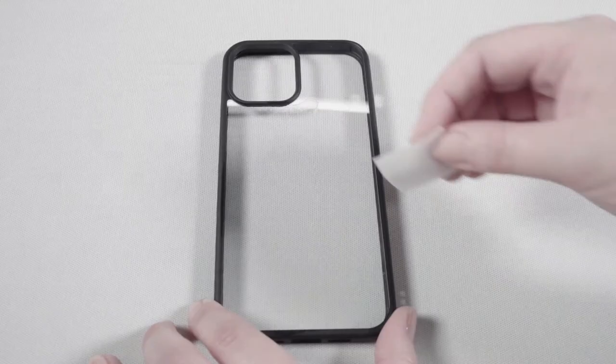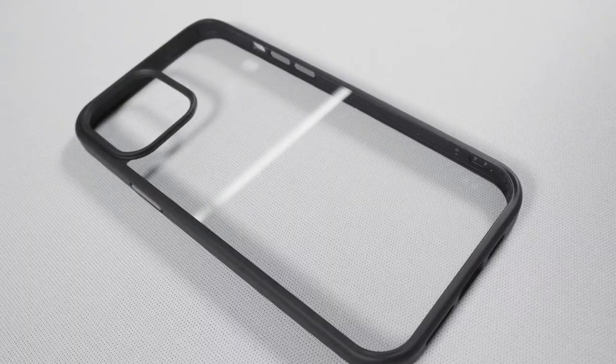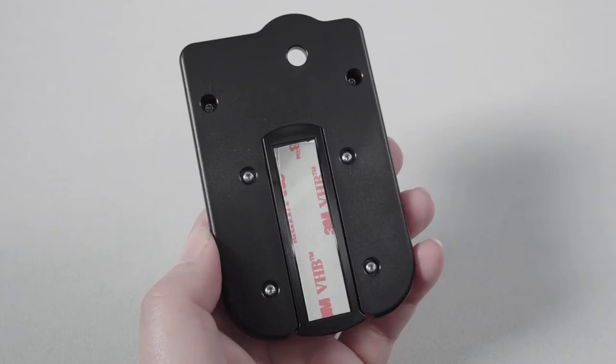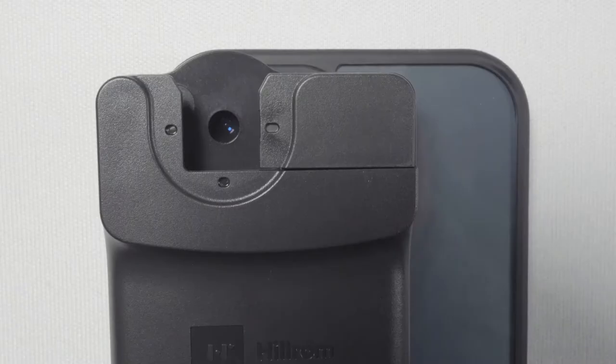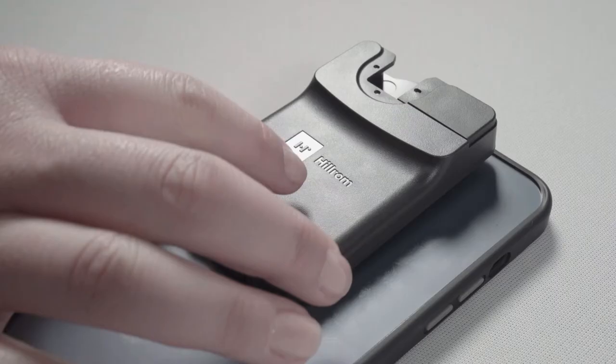Clean the back of your case prior to attaching the adhesive strip on the smart clip to your device. This will help ensure the smart clip stays securely fastened. Peel back the film covering the adhesive strip on the smart clip that is inserted into the smart bracket accessory. Center the primary camera lens with the round hole on the smart bracket accessory. Make sure it is straight and aligned before you press down. Press the smart bracket accessory and smart clip down onto the case with pressure to ensure it is secured.